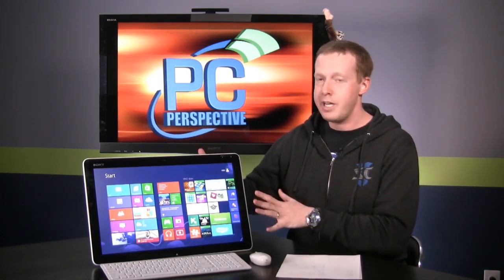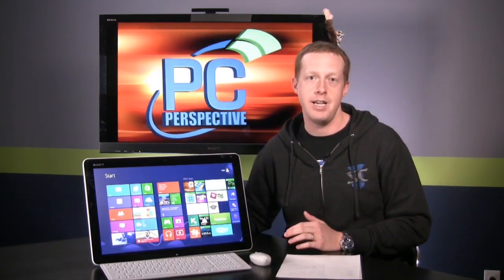You can see it sitting here. It's a 20-inch 10-point touchscreen device. The internals are basically the insides of what you would get in a modern, high-end, Ivy Bridge-based Ultrabook. You've got a Core i5-3317U processor, the same hardware that you'll find in the Intel NUC. This one came configured with 4 gigs of memory, a 750-gig standard 2.5-inch spindle-based hard drive. It has USB 3.0. The resolution of the display is 1600x900, so not quite 1080p, but still pretty good display all things considered.